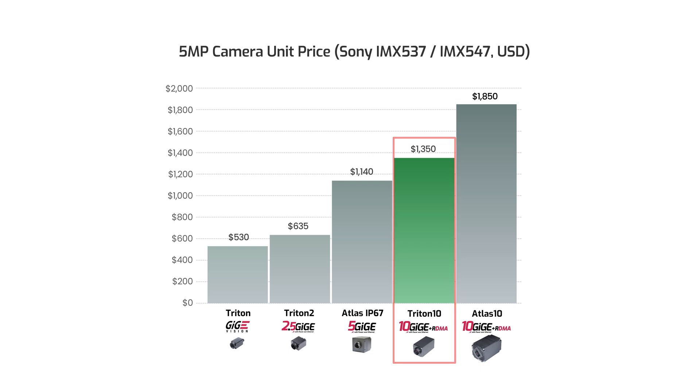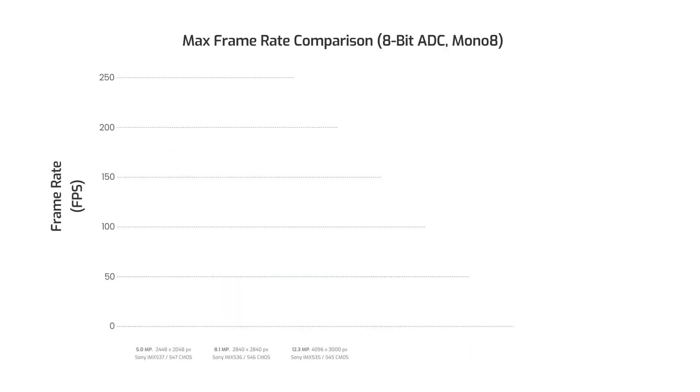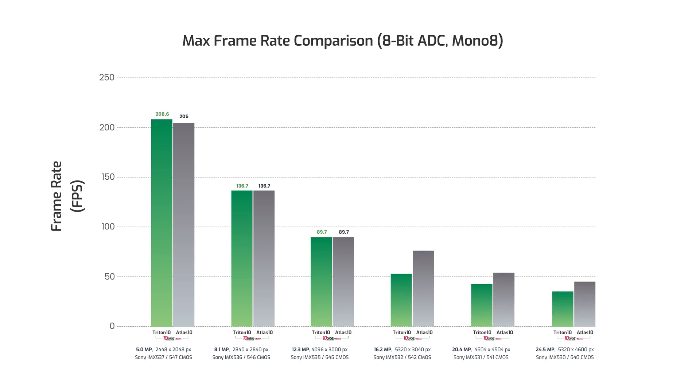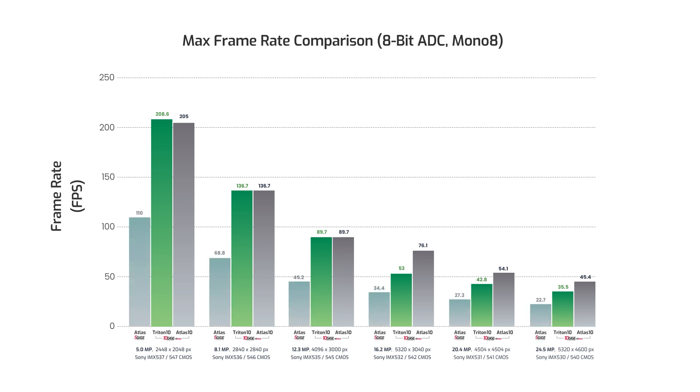Let me add a little more context to that. Our 12.3, 8.1, and 5 megapixel models are able to provide frame rates that reach the maximum that 10GigE bandwidth can provide. Our 24.5, 20.4, and 16.2 megapixel models offer slightly lower frame rates below the 10GigE max, but these three models still offer much higher maximum frame rates than 5GigE.